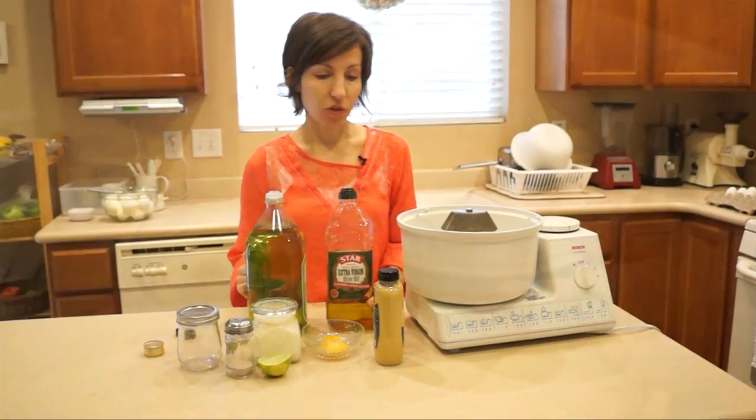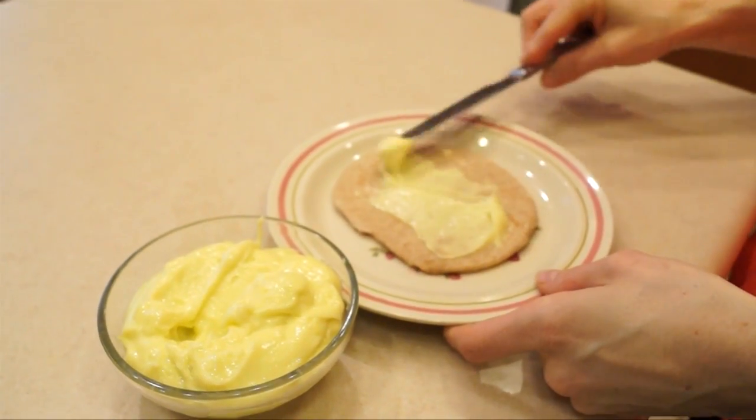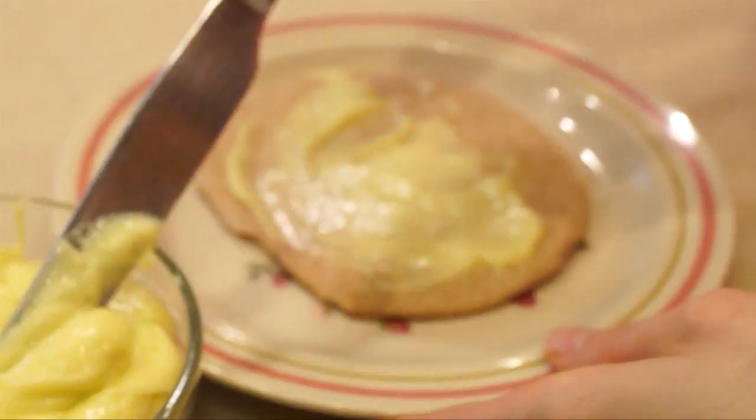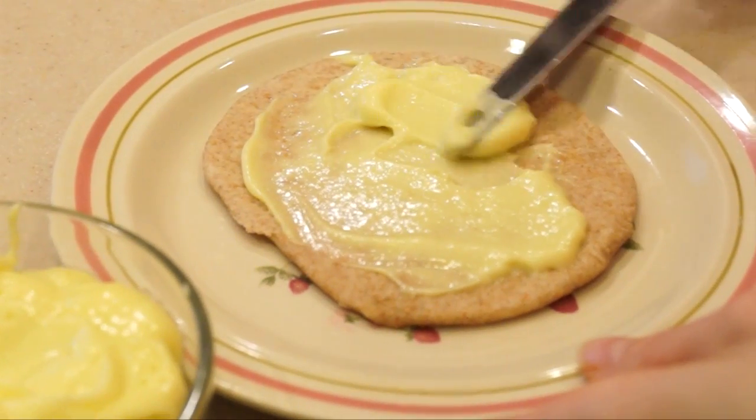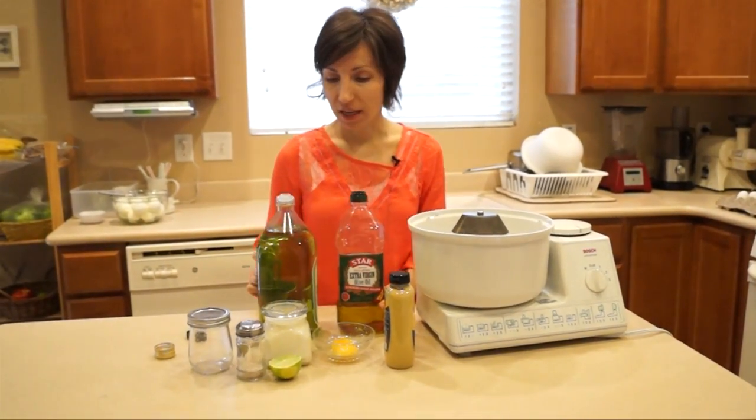Mayonnaise was created about 150 years ago and it really used three simple ingredients: egg yolks, oil, and some seasonings. And that's basically what we're going to be using today.